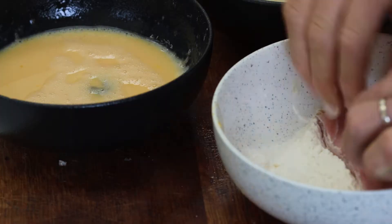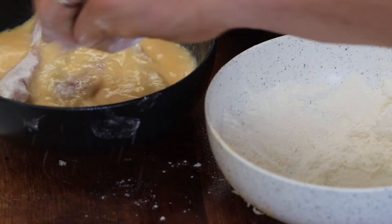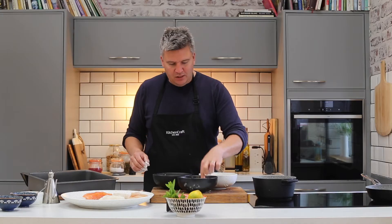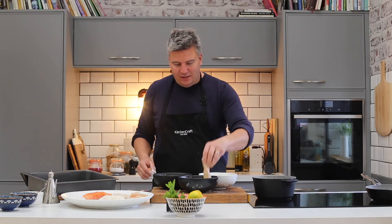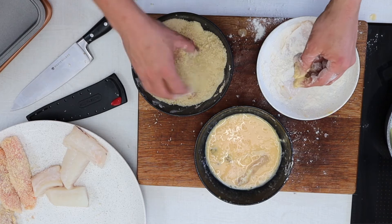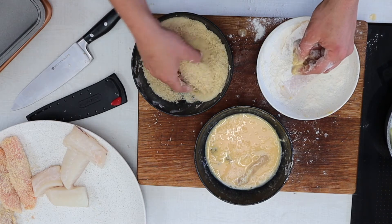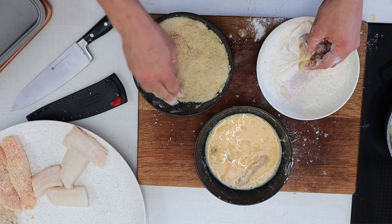So let's start with the tuna. I'm just going to roll that in some flour, into the egg mixture — fish them around a little bit with one hand. Once they're fully coated in the egg mixture, lift them out and drop them in. Dry hand — lift the breadcrumbs over the top and roll them around a bit.